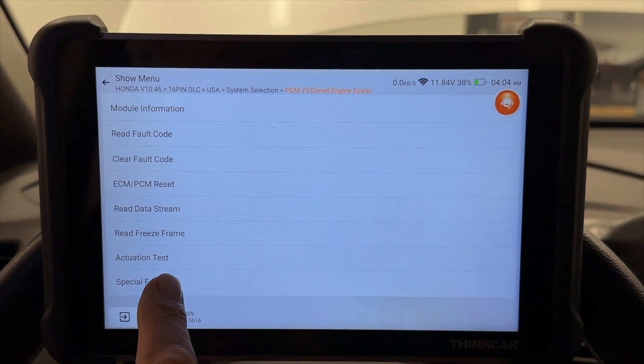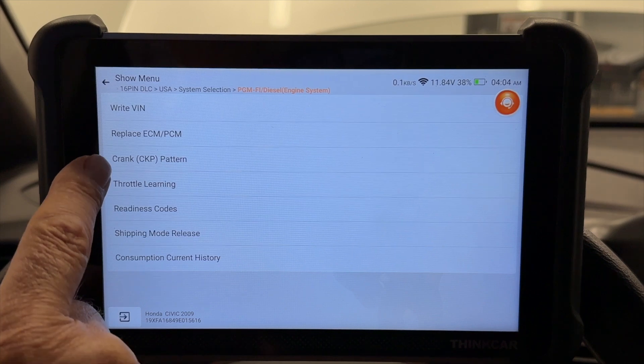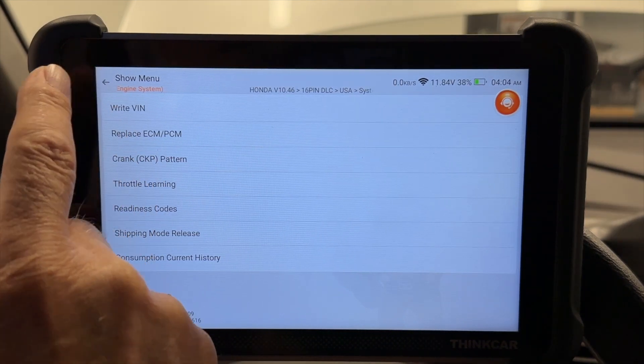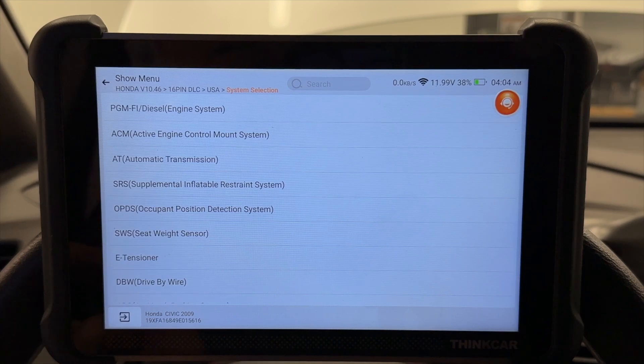Let's go to special functions. Throttle learning — a big one. Crank sensor pattern — a big one. I can also replace the ECM PCM from here. Let's back up.